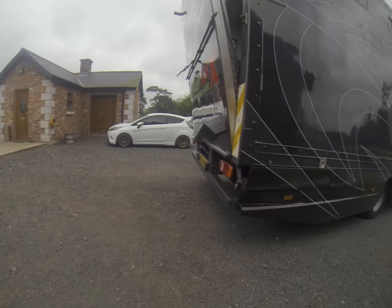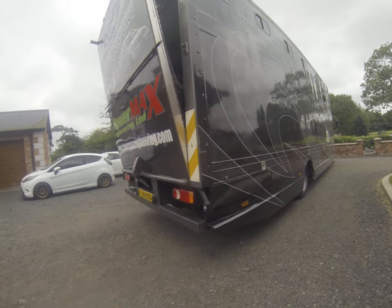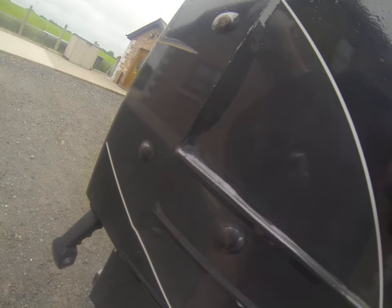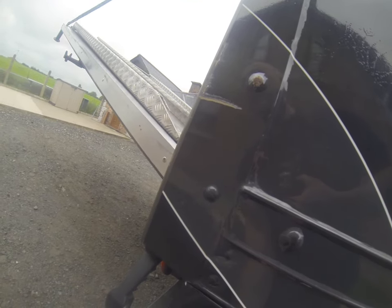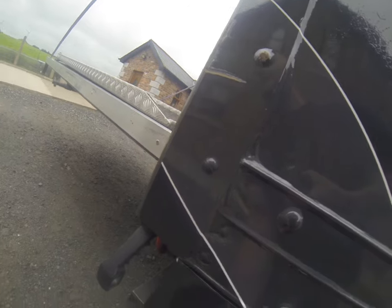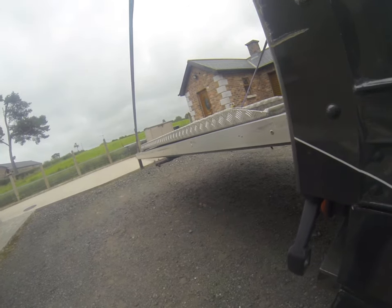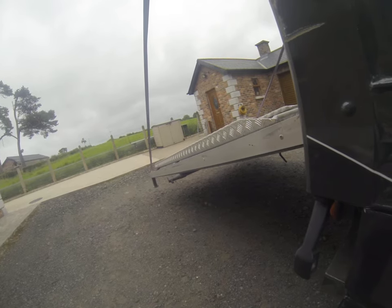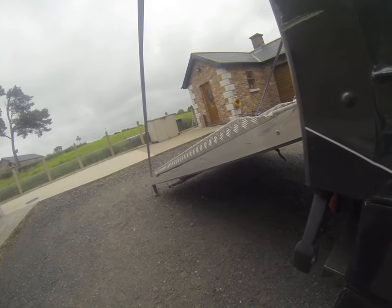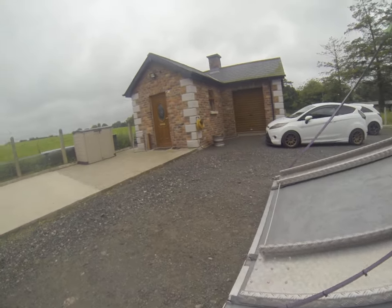You can put any sort of a race car in here - lowered, doesn't really matter what height it is. If it's got 2 inches of ground clearance, it'll go in here. The tail door is all hydraulically operated. You've got these ramps that extend out again before you get your car on.